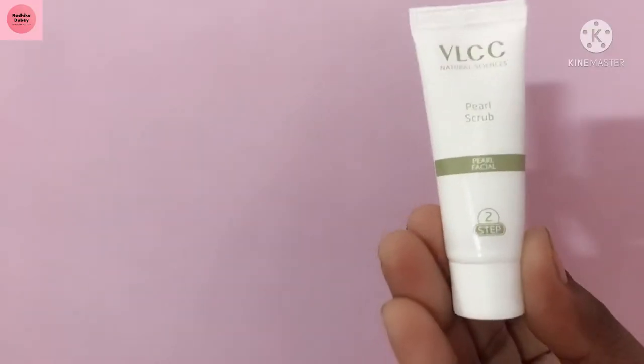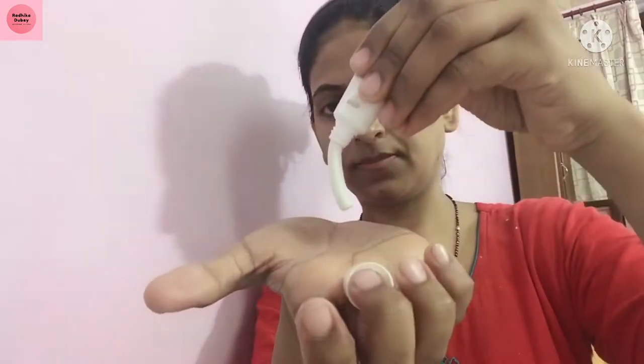Step 1 is cleansing. We will clean your face to remove dirt and pollution. Then Step 2 is scrub — we will scrub your face.